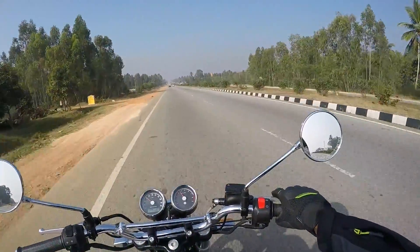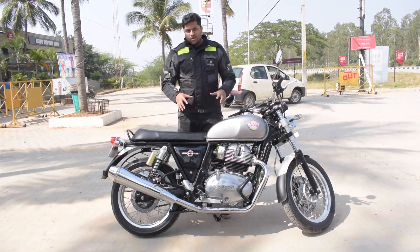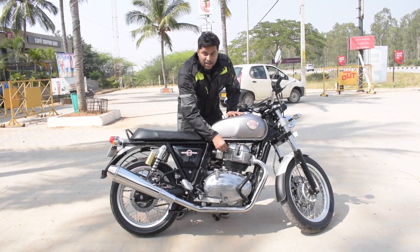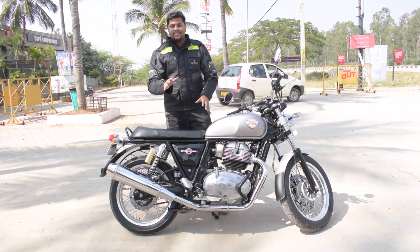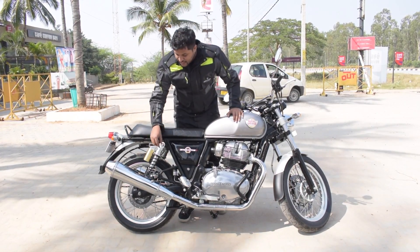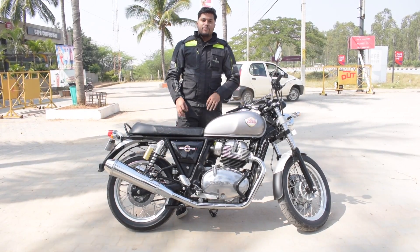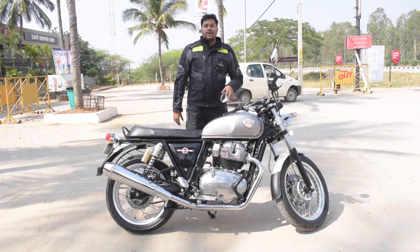Before I conclude this review, a few more things: the bracket/protector provided near the engine is a perfect cover for your legs so that you don't touch the hot engine at all. This is the first time on a Royal Enfield that I've seen such lighter footpegs, and still they work perfectly with no vibration at all.